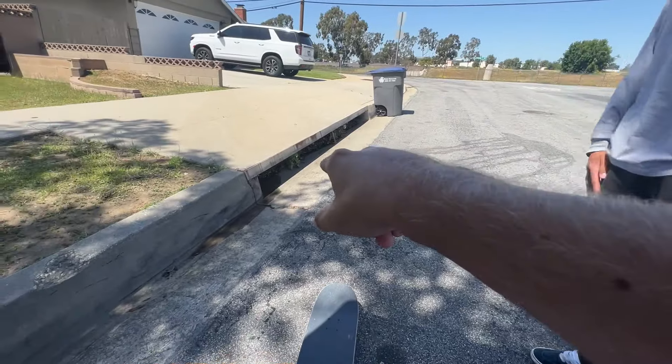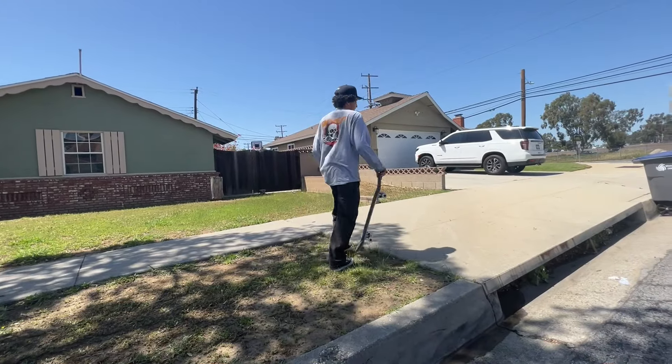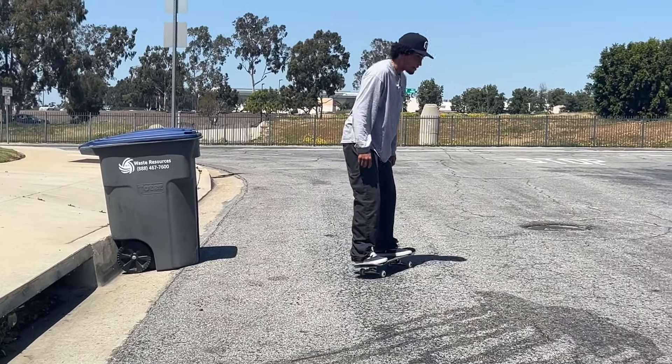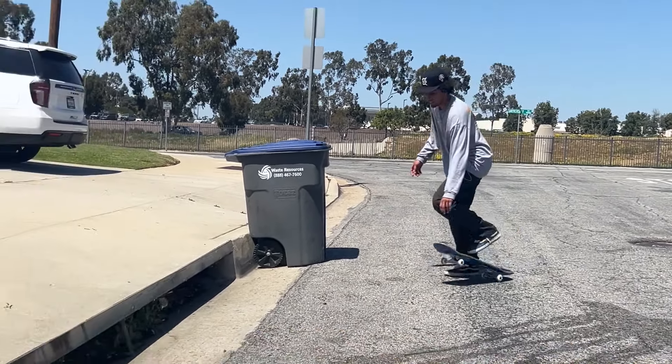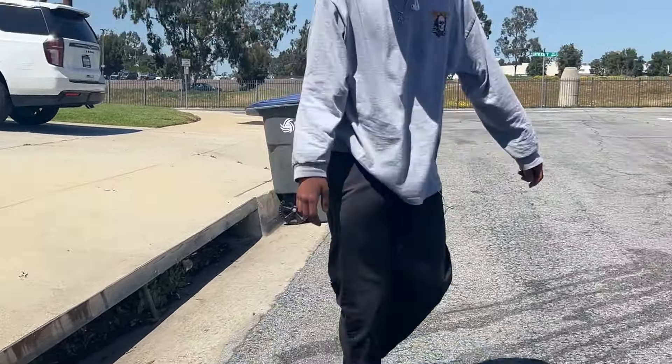So we'll skate some flat ground here, maybe ollie off that curb a couple times. If you clear the gutter that's at least a two-stair. He's trying to lose the board in the gutter so he doesn't have to try. He definitely loosened it as loose as it would go so he could skate it.